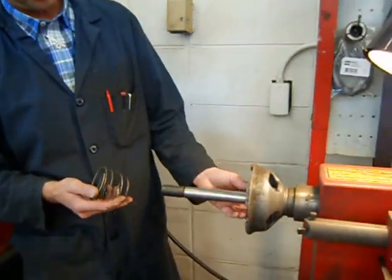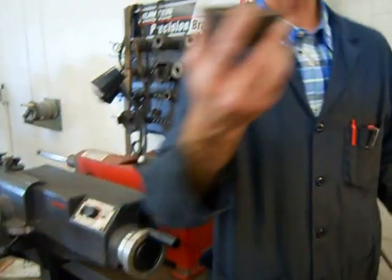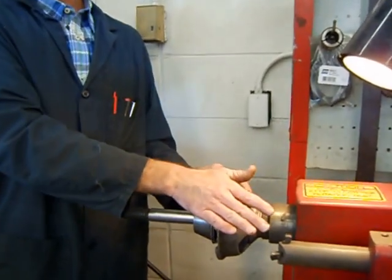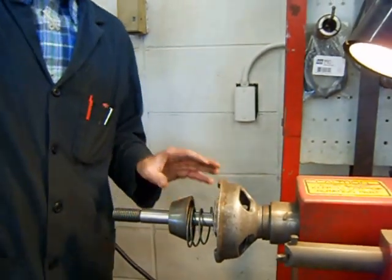Turn one spring on in that direction and one on in this direction. So whenever we slide the centerpiece on — the centering cone — it is out past the support. That keeps it out so as we slide the drum on, it helps keep it centered on the shaft.